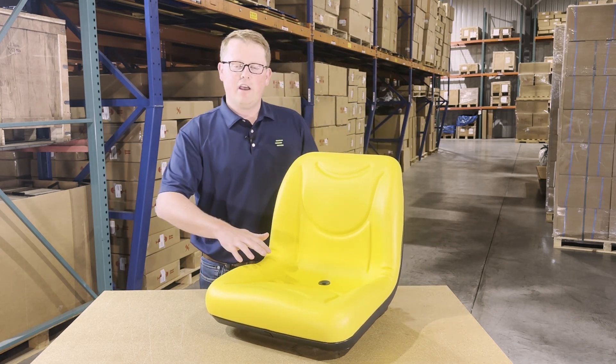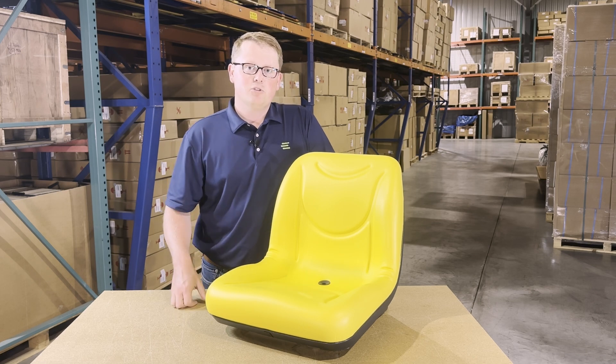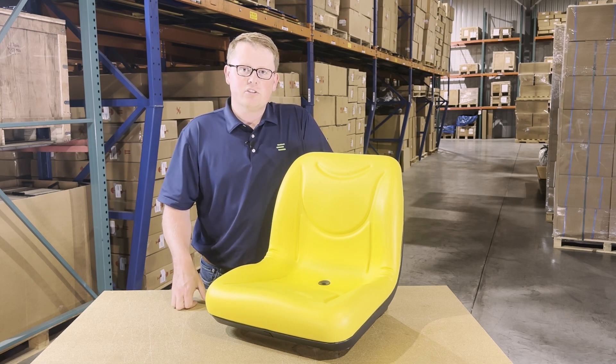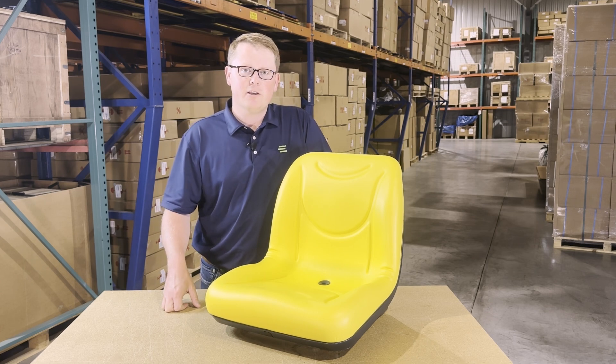We carry a wide range of aftermarket seats for John Deere and other brands of equipment, so if you ever have any questions or are looking for something please feel free to reach out to us. We're always more than happy to get you the right part at the right price the first time. Thank you very much.